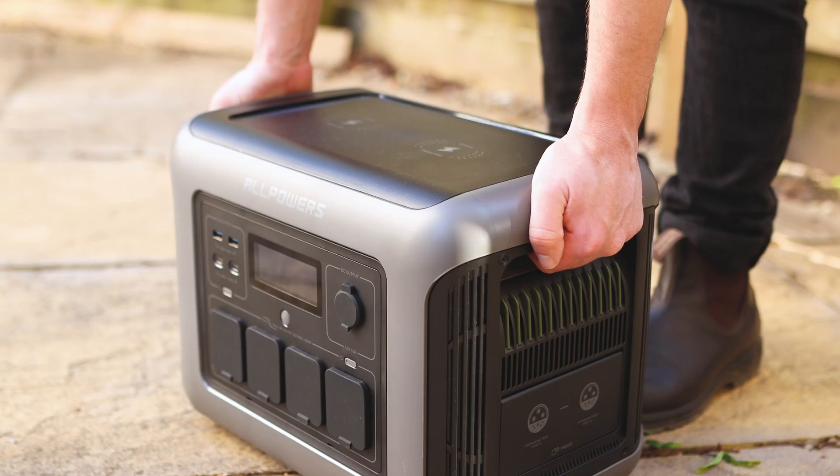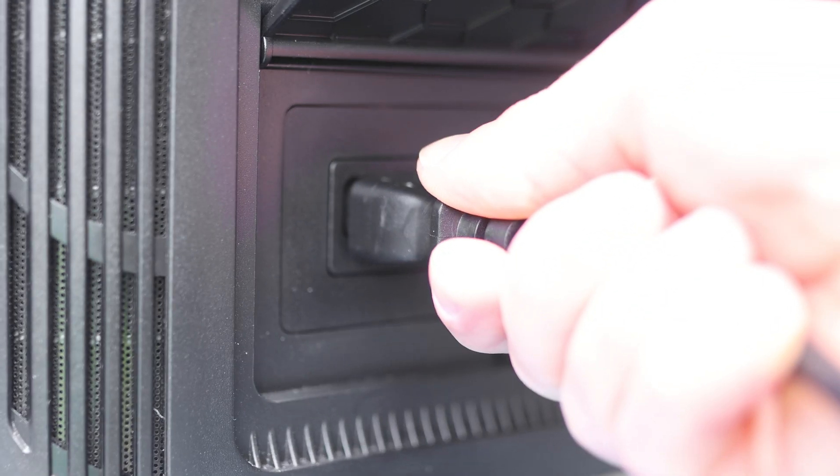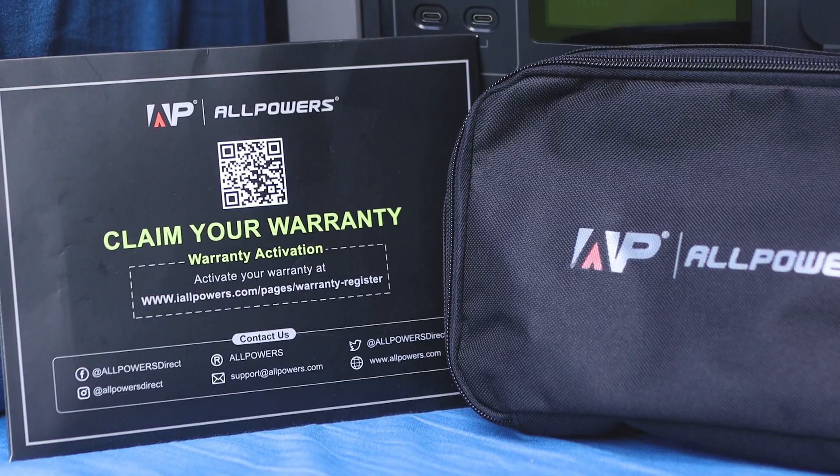The R1500 weighs 16.7 kilograms (36.8 pounds), so it has a bit of bulk, but with built-in carry handles it's really not too bad to move around, though you wouldn't want to carry it for long periods. Included in the box alongside the power cable is a nice branded cable pouch, warranty information, and an instruction booklet.